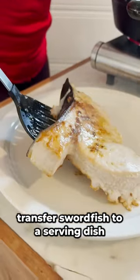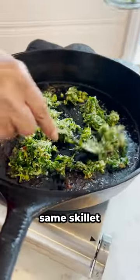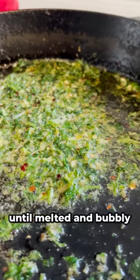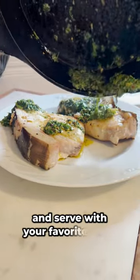Transfer swordfish to a serving dish. Add seasoned butter mixture to the same skillet. Allow it to cook slightly over medium-high heat until melted and bubbly. Pour butter sauce over the swordfish and serve with your favorite sides.